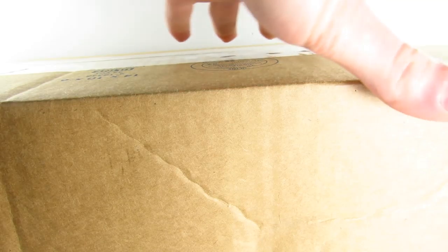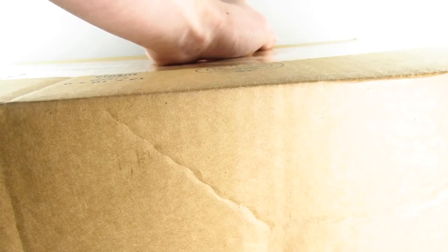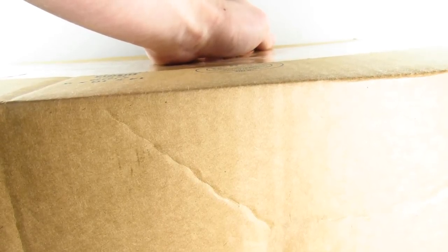Hey guys, how y'all doing? Bioniclesaurus here, and recently I have become officially affiliated with my favorite dinosaur figure manufacturing company, Safari Limited. I am incredibly excited to bring you my first ever hashtag Wild Safari unboxing. This is incredibly exciting — this box is just way too big for the backdrop — and we have three brand new 2018 Safari figures.